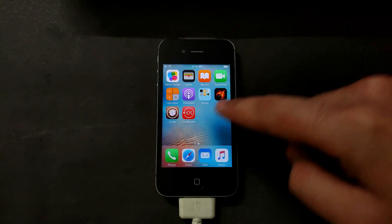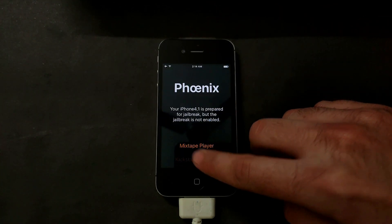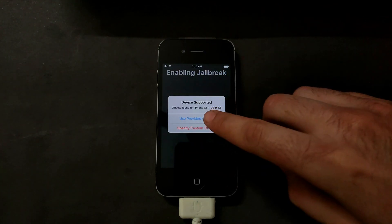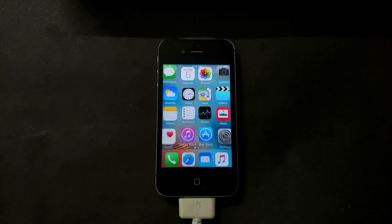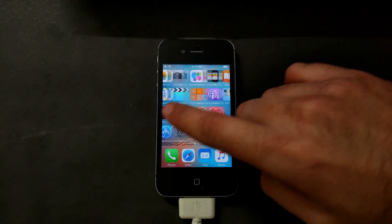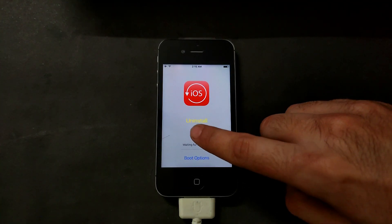After the reboot, if you go to the tweak again it will crash, because your device is no longer jailbroken after the restart — the jailbreak is gone. So open the Phoenix app again and re-jailbreak your device the same way as before, since jailbreak is required for the downgrade and dual boot process.